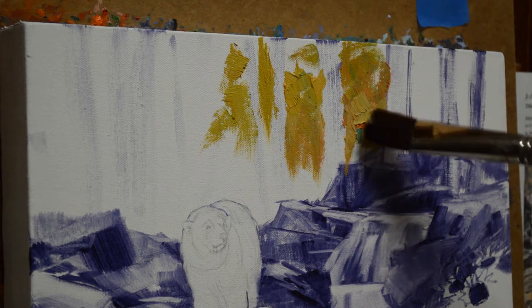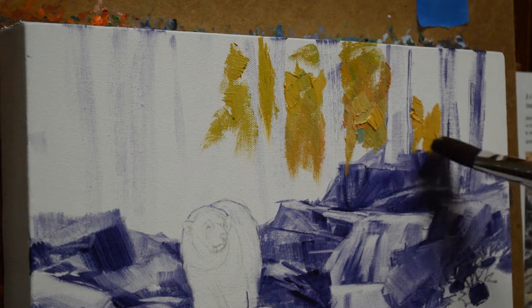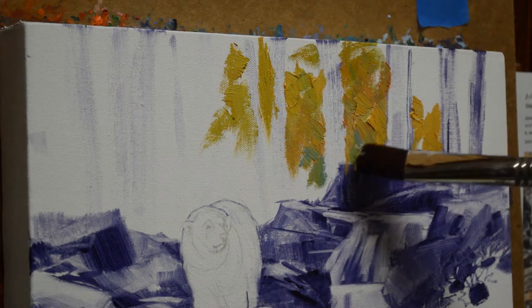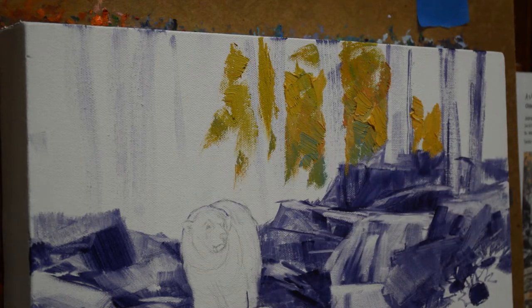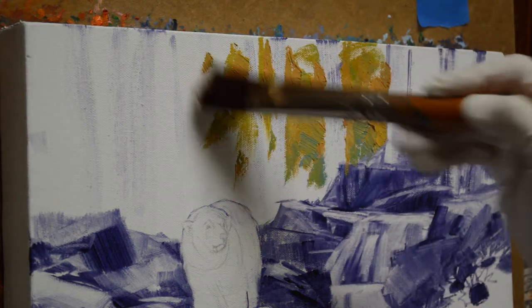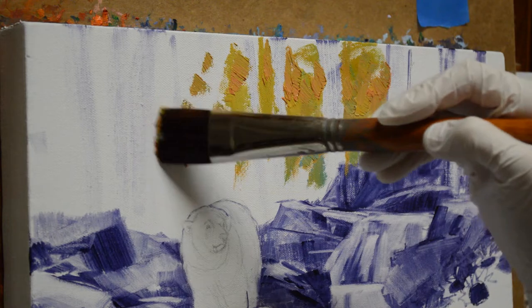I've got mixtures of my cadmium yellow medium plus lemon yellow plus white. I've brought in a few little mixtures of phthalo blue plus white, just to give some blue back in there to add coolness. And this is a mixture of cadmium yellow medium plus lemon yellow plus a little cadmium orange. I just bring these colors in, and I'm going to have some sky showing up in there.